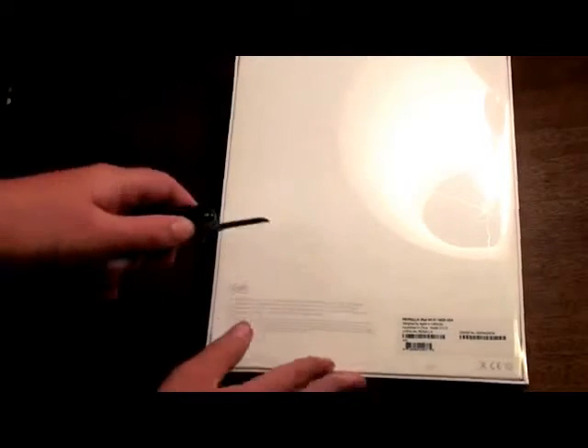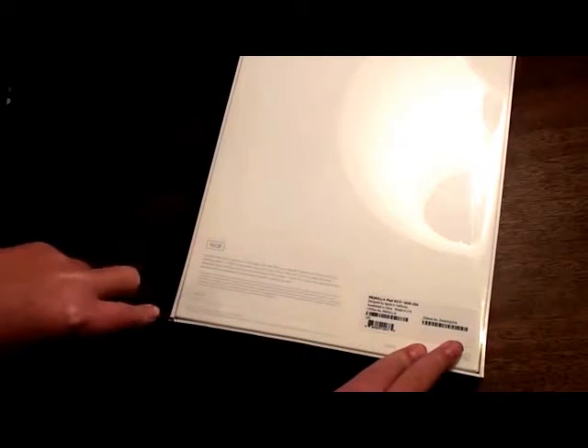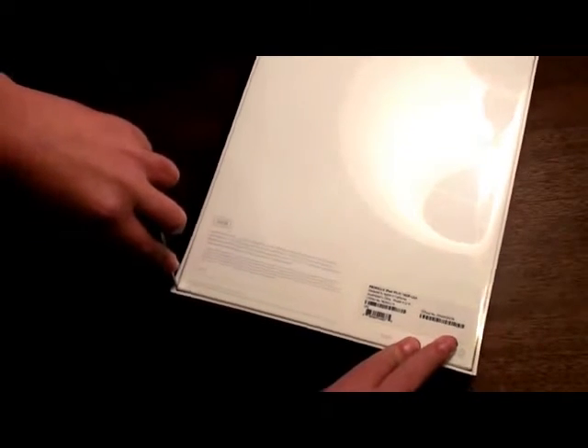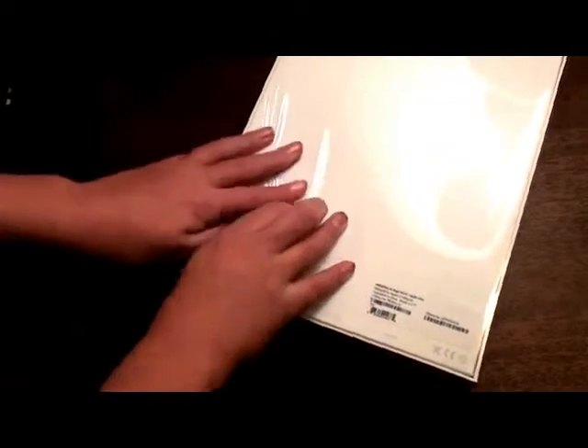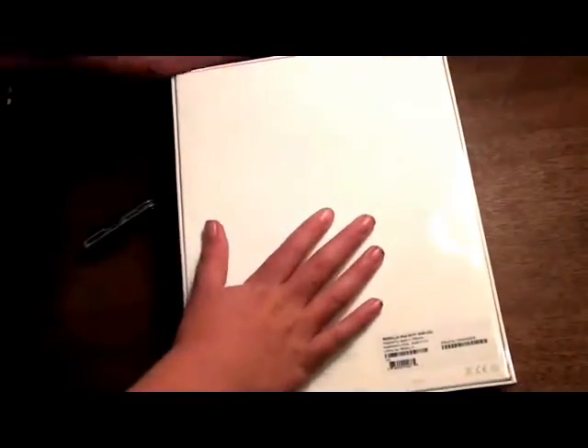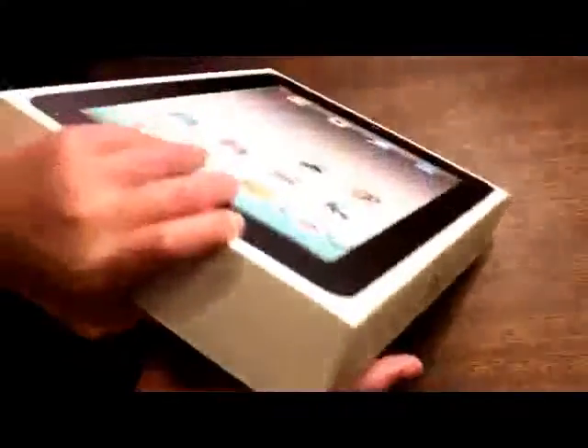Let's get into the box. It looks like the seal is broken — let's take it off. I did do another unboxing of one, but I figured that wasn't good quality. This is going to be much better than that other unboxing of the iPad that I did a few weeks ago. So let's put the plastic aside, and here's the box.